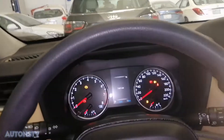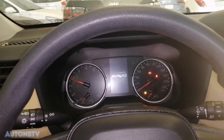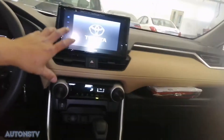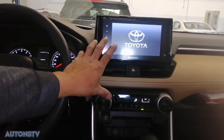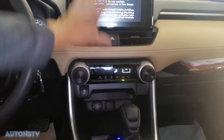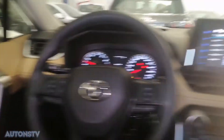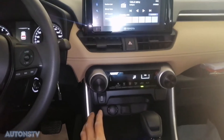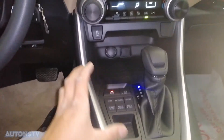Try natin na i-start yung makina. Ayan po mga kautons, maganda siya. Astig, maganda yung view ng ano niya. Kunti lang yung accessories dito sa harapan ng dashboard niya — ito lang yung easy switch, tapos yan lang. Hindi siya masyadong maraming nakalagay sa harapan niya.